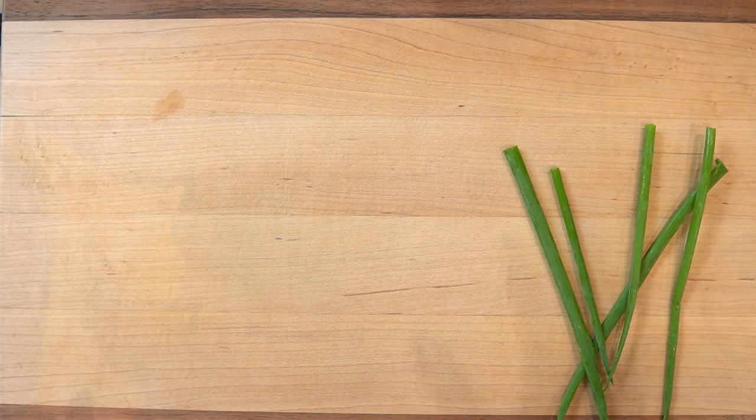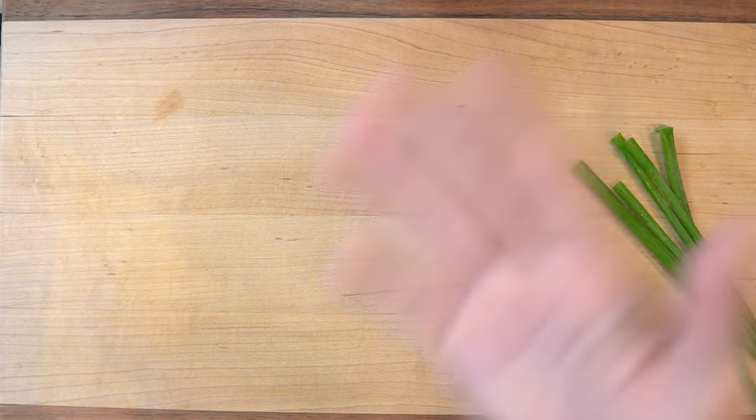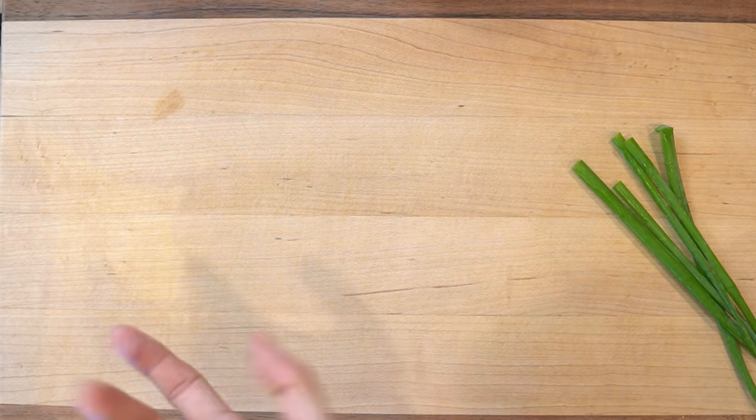Alright, so this is not a ramen video, but this is something I've been trying to figure out forever. It's gonna probably be like noob stuff for a lot of people, but I don't care — this is my channel and I'm sharing everything that I'm learning here, because maybe some people don't know how to cut green onions either.